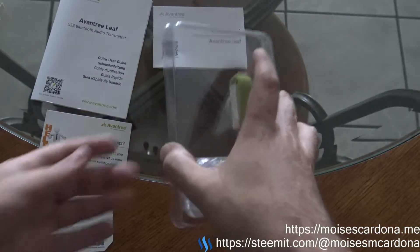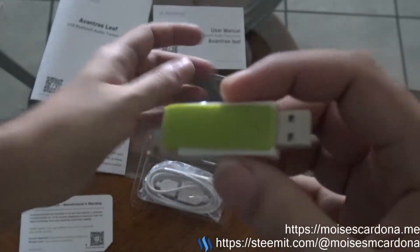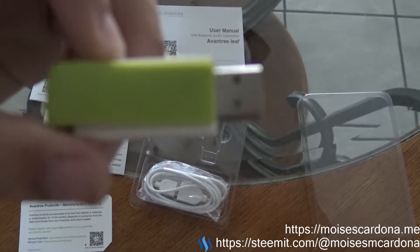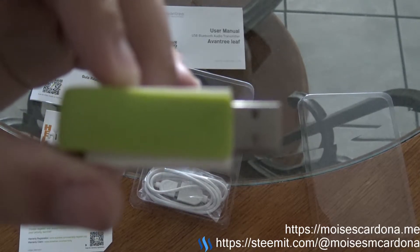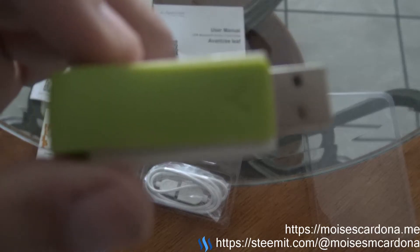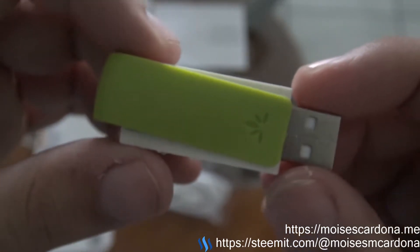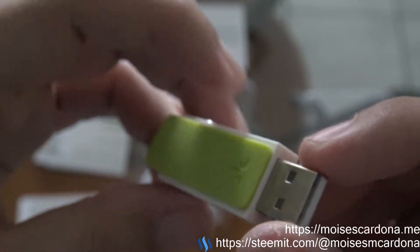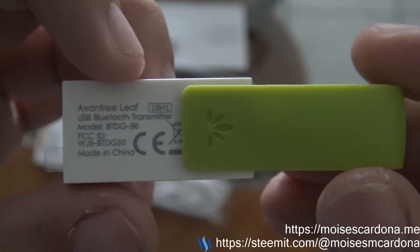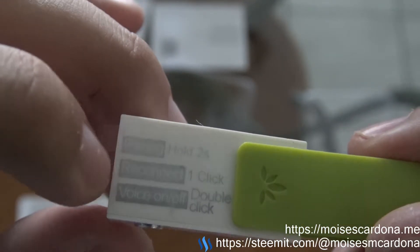Let's look at the Avantree Leaf itself. This is the Avantree Leaf — you can see the back and the USB connector. If you move the cover to the side, you can block the USB port to protect it. It has the model specifications printed on it, and over here we can see how to use the button.